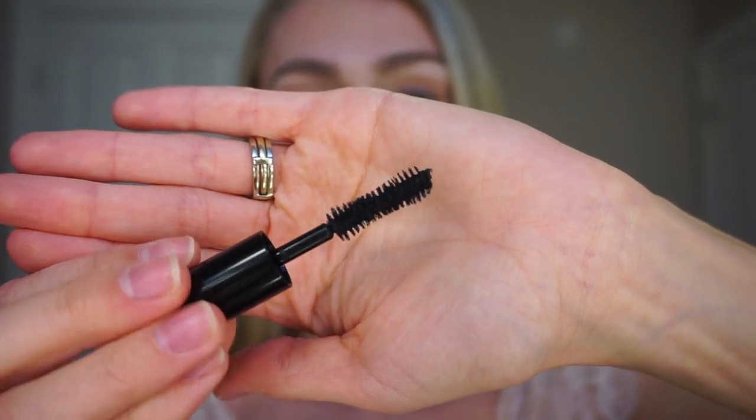I'm going to show you guys what the wand looks like. It looks pretty good — it would definitely add some volume. We'll see what happens. I'm going to zoom in so you can see as I apply it.